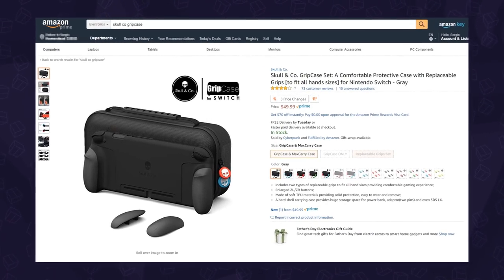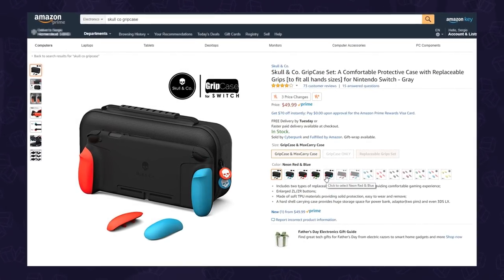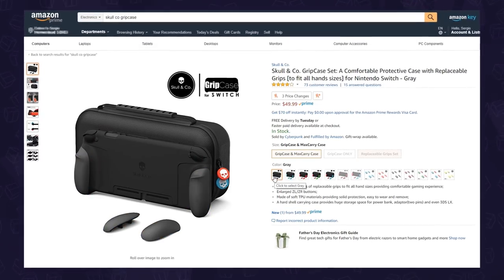Now, you can find it online and it's sold in a few variations. This review will be based on the Grip Case set, which includes the Max Carry Case.